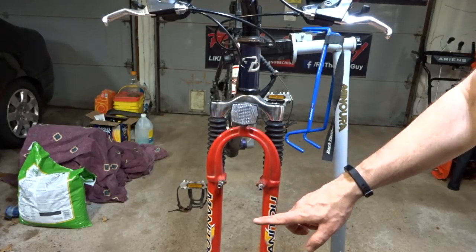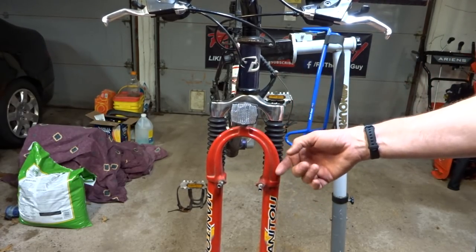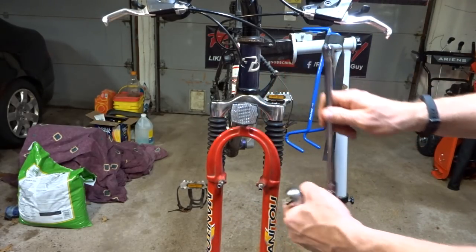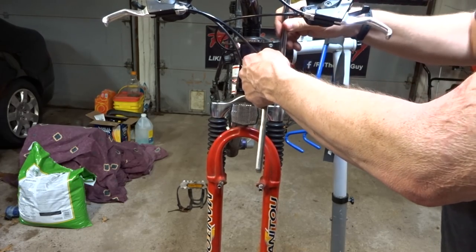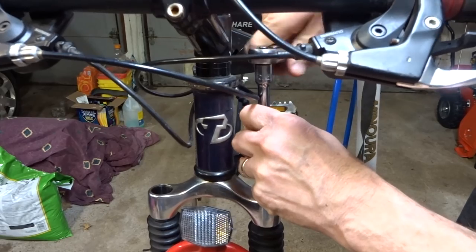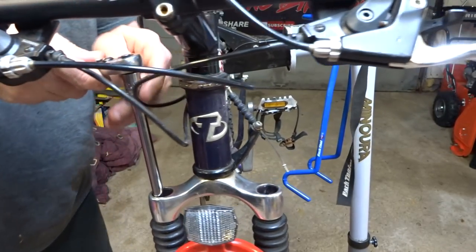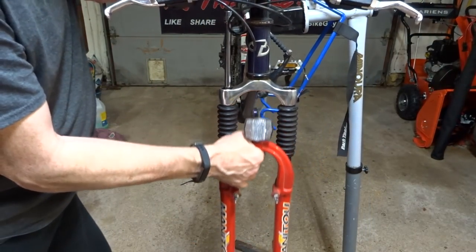Now I'm ready to remove the lowers. Holding the lowers on is a six millimeter bolt down in each tube. I didn't get the full stack out — there's still a spring in there, so I need an extra-long hex socket, a six millimeter, five inches long. This is long enough to reach down through the spring and connect to the bolt down there. I reach down through the spring, feel it lock into the bolt, get it loose on both sides, and the lowers come off.